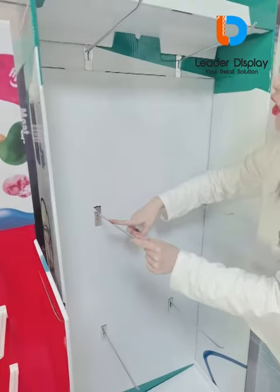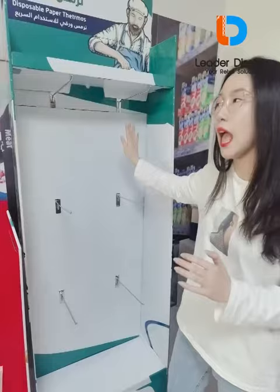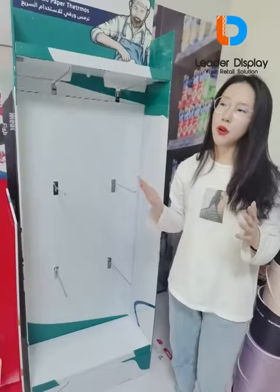But if the weight of your product is too heavy, we can also change the backboard to other materials like MDF or wood.